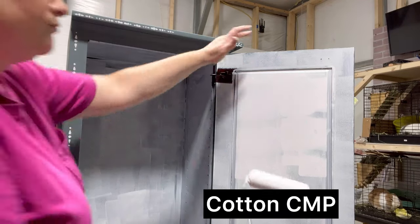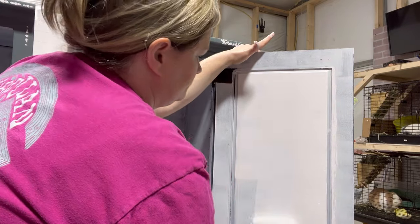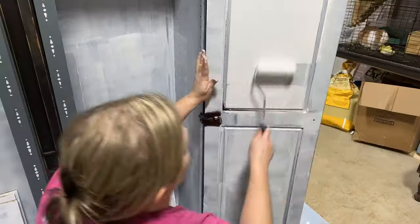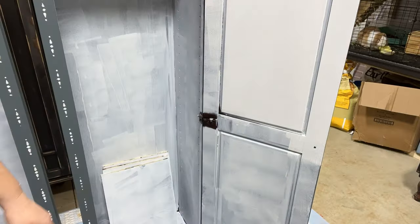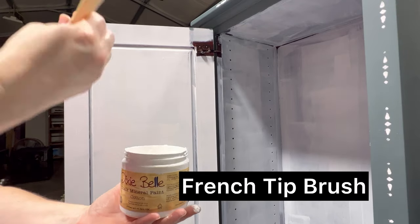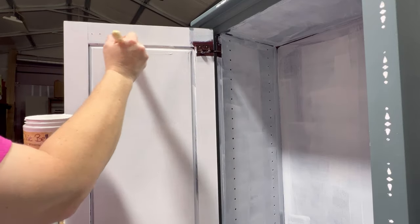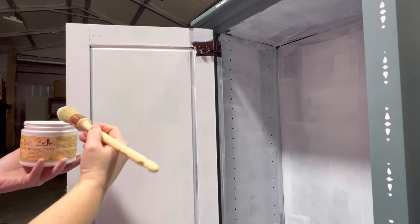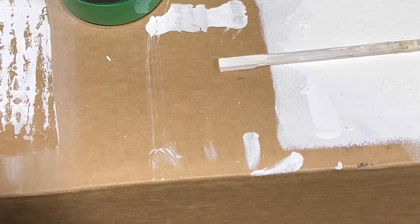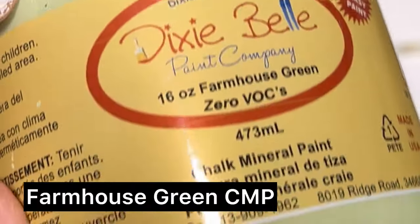While the stencil design was drying on the outside, it was time to turn my attention to the inside of the cabinet — we can't have a super cute outside and just leave the inside blah. I primed it with Bonding Boss first, then came in on the back side of the doors with chalk mineral paint in the color Cotton, because I'm preparing for a transfer and want a light background. I used my roller for efficient coverage, then came back with my French Tip brush from Dixie Belle to get into the recessed areas of the door inset.